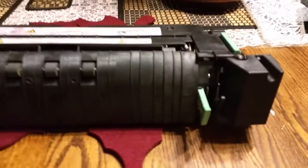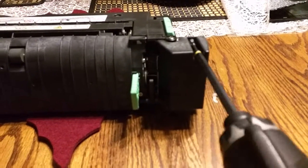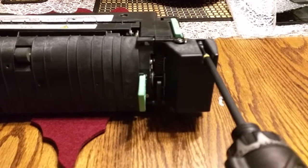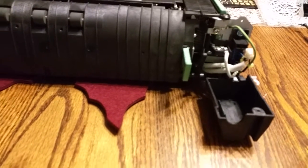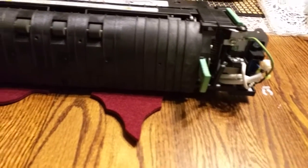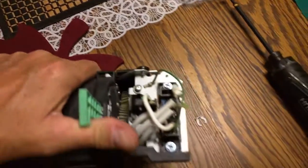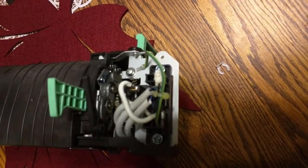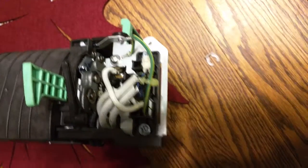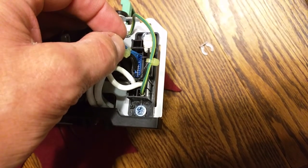Once you've got it out, you just want to get this black cover off right here. You just take off this one screw. Then the connector we want to get at is that one right there — that blue one.